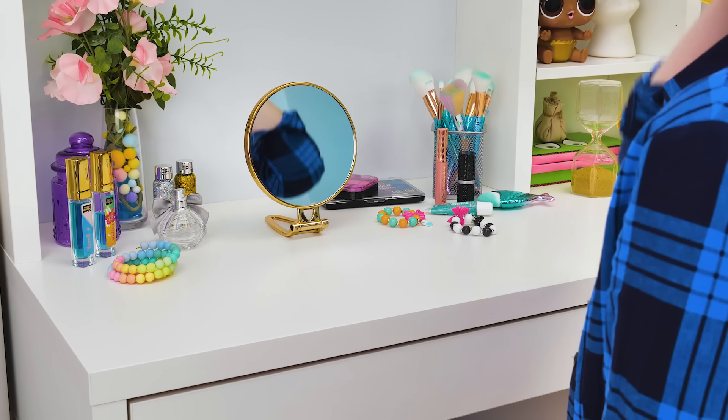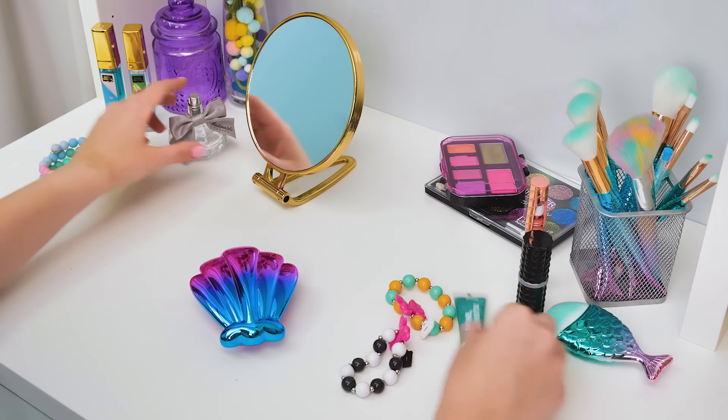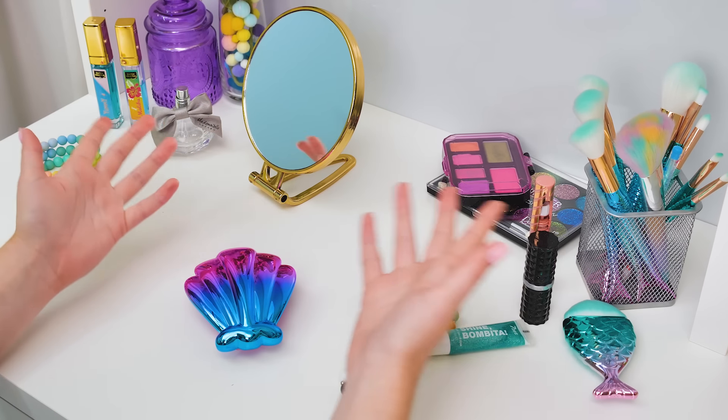And then I'll brush and brush and brush my hair. Sammy, have you seen my hairpins?